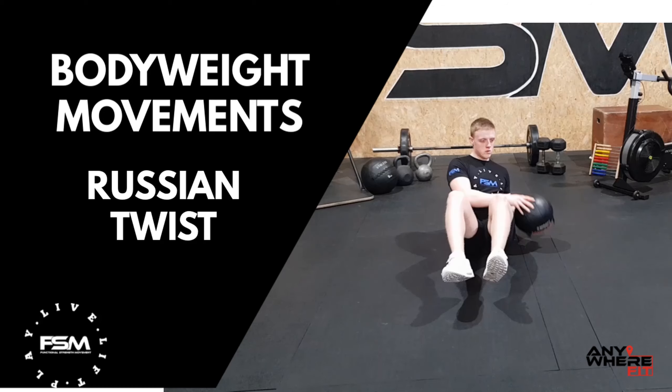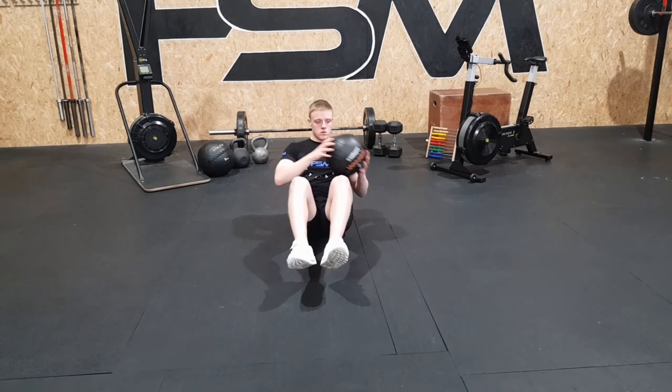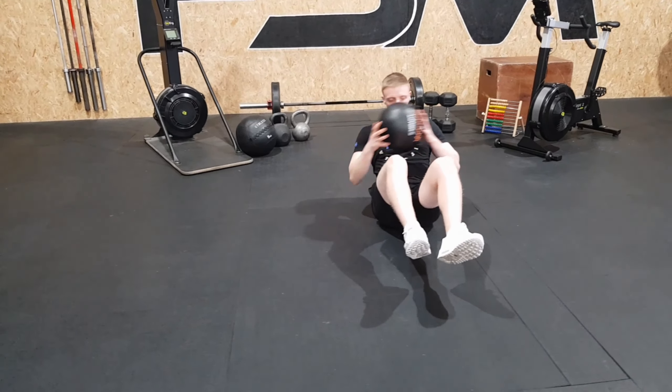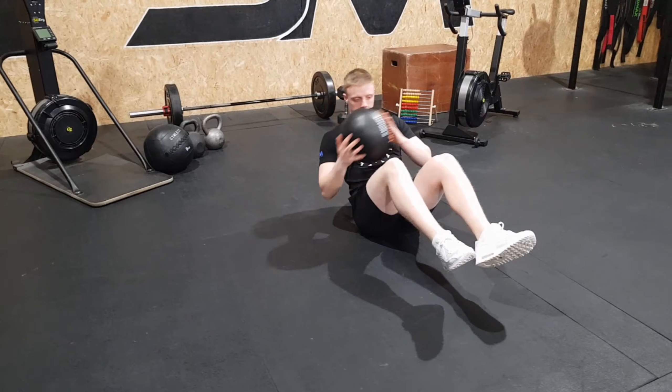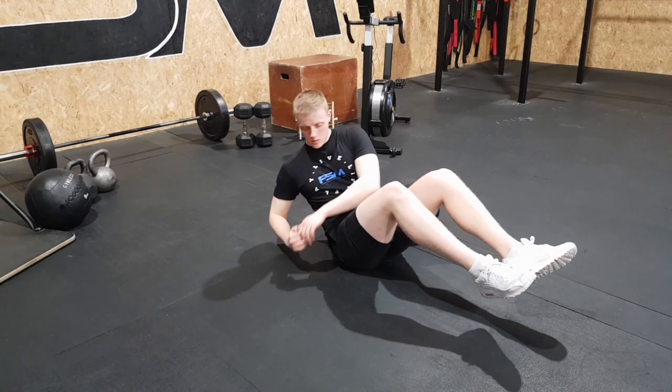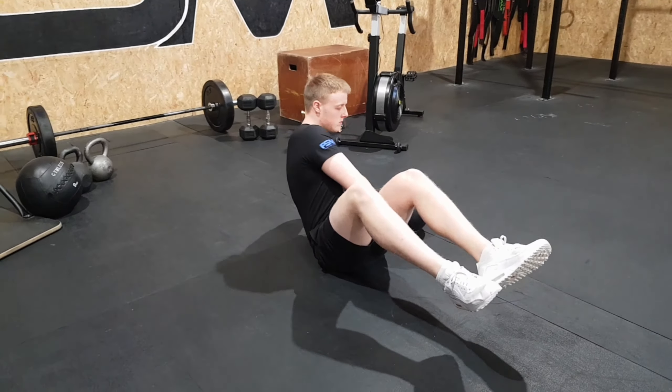The Russian Twist. Starting in a V-up position, you're going to rotate your torso from left to right, keeping your feet off the floor. The goal here is to hit the obliques, and to do so, focus your attention on your hands or the object as you move from side to side.